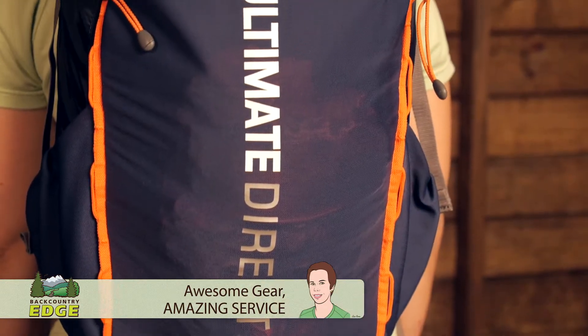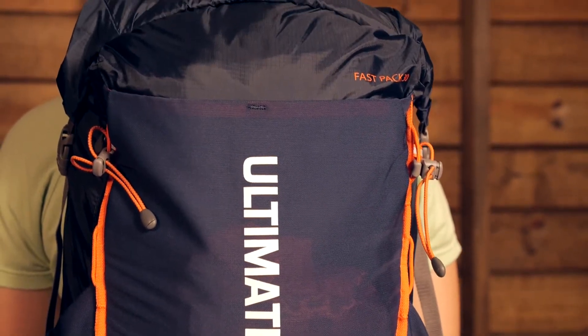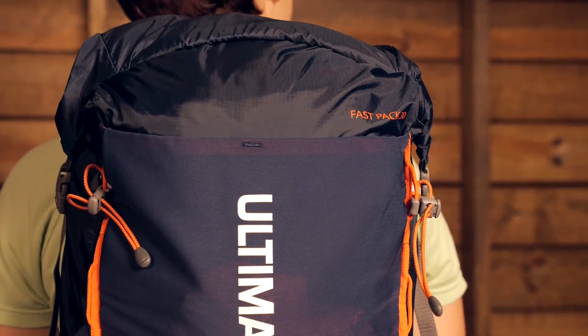Today I am wearing the Ultimate Direction Fast Pack 30. This is an ultra lightweight pack that is great for fast and light adventures in the backcountry. Let's take a look at the features that make this pack so versatile for ounce counting adventures.